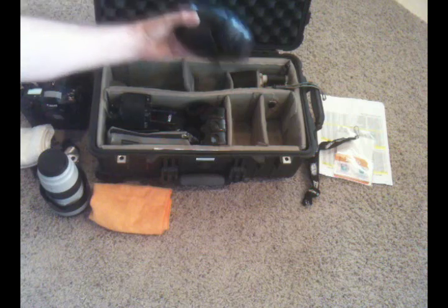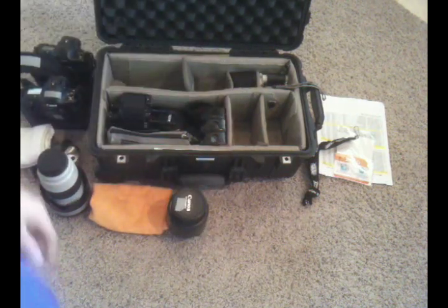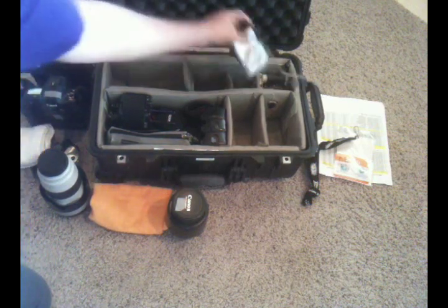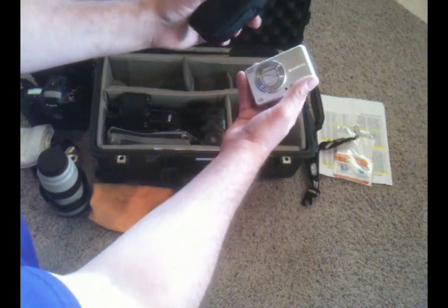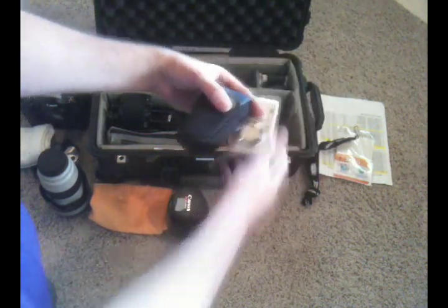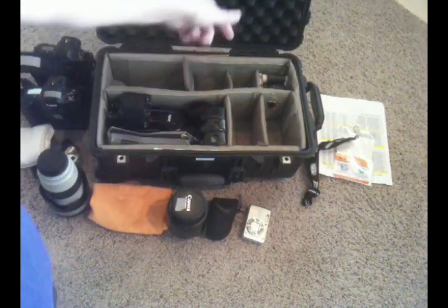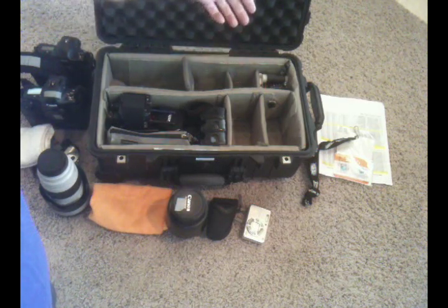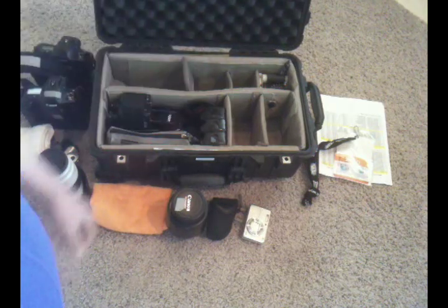Continuing on, I have a 24-70 Canon. You can also fit a 16-35 in the same space. Up here I have space for a point-and-shoot and a Canon angle finder. For this specific shoot I brought the angle finder and didn't need the point-and-shoot, but I usually carry one. In this same space you'd also be able to fit a fisheye or something like a 50mm f/1.8 if needed.